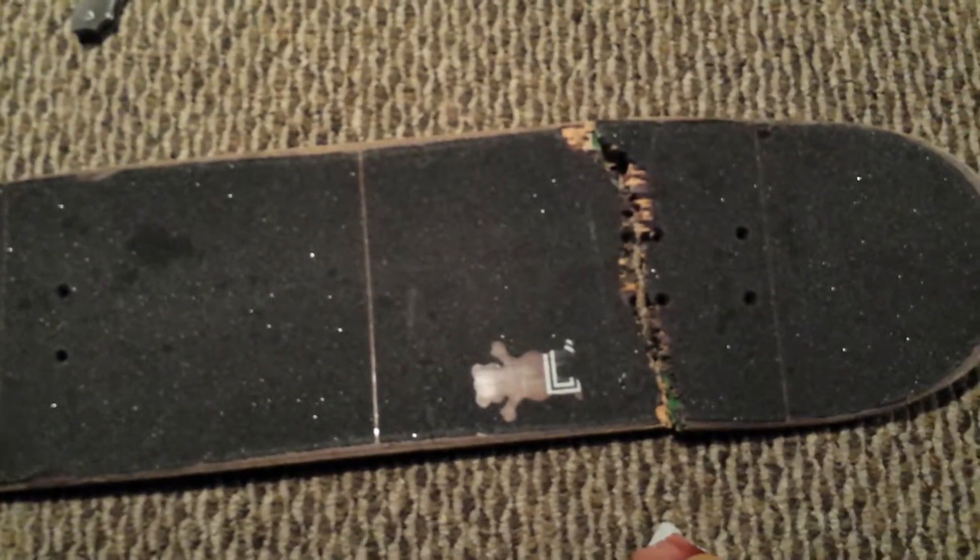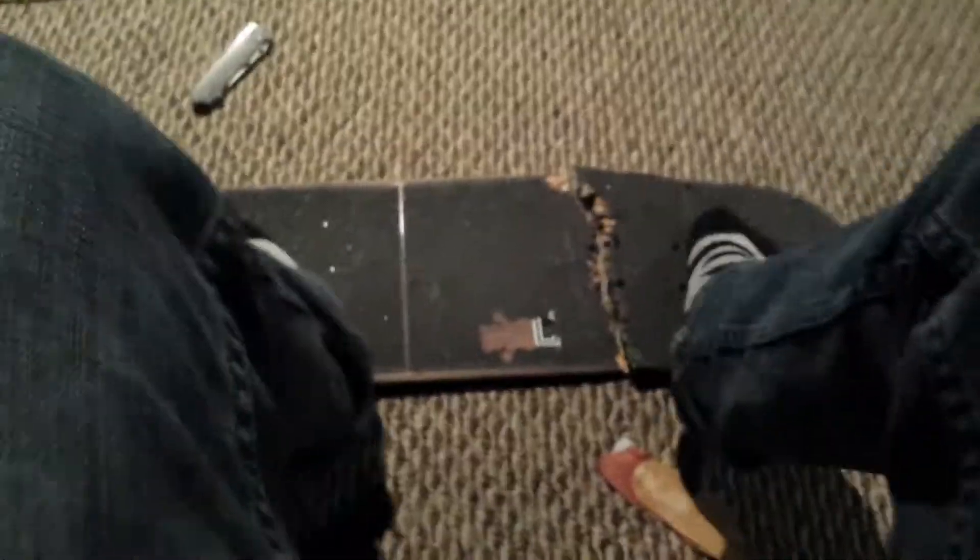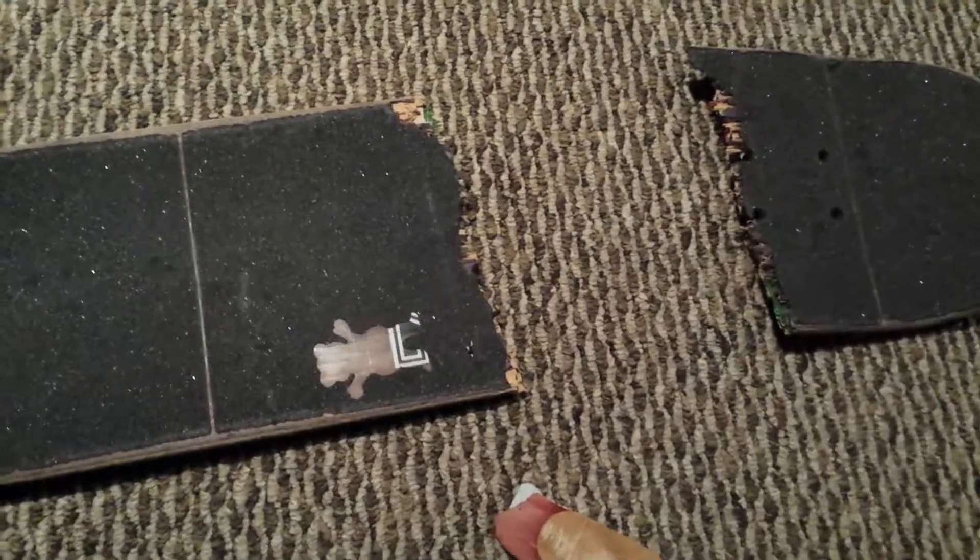I really gotta get better at landing on the bolts. When it first snapped, it didn't snap all the way through — the tail was just kind of dragging on the ground but still all attached. So I just went around doing kickflips on it while I could, then took it back down and ollied off the nose because that was still intact. I came off something and my front foot landed a little too far forward, which finished it off.